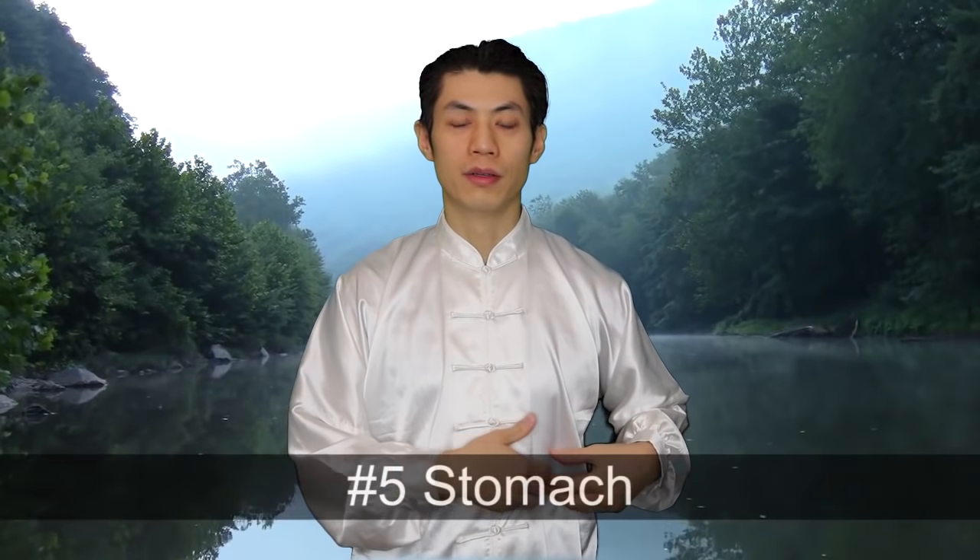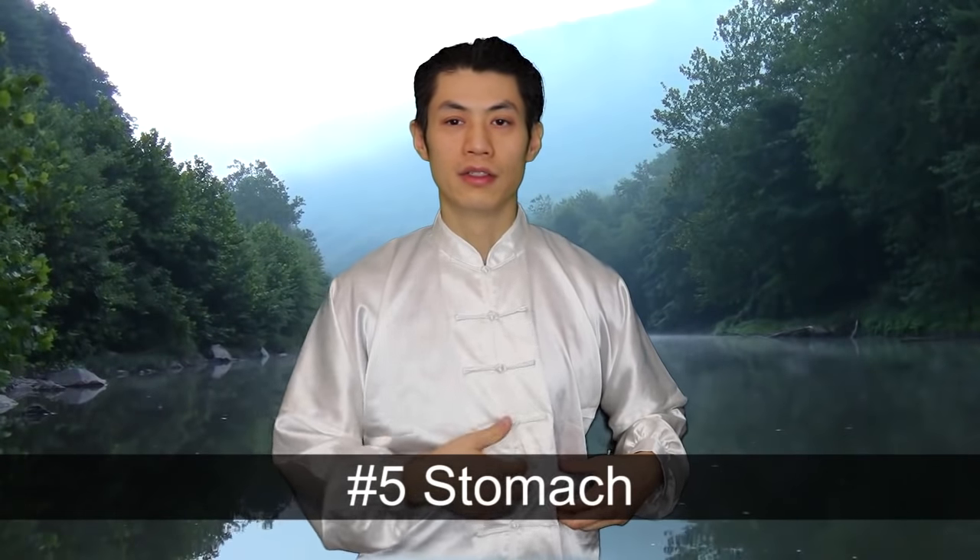The next part is your stomach or your pancreas — about the same area, a little bit more on the left side of your body. Put your hands there and make the sound. You can be sitting in a chair or standing up. Do that sound a few times.